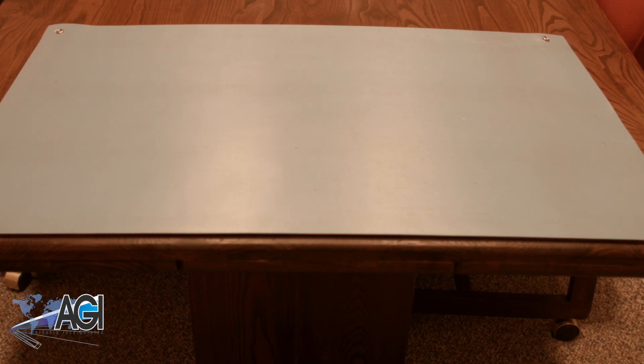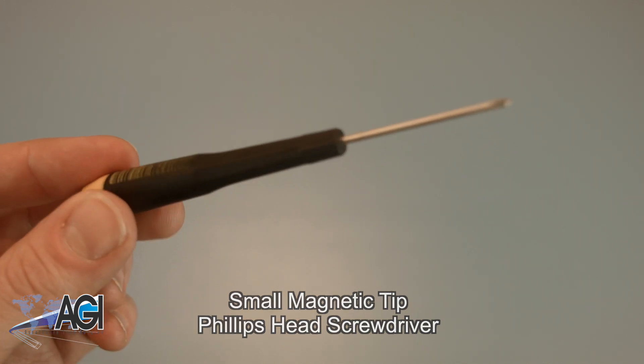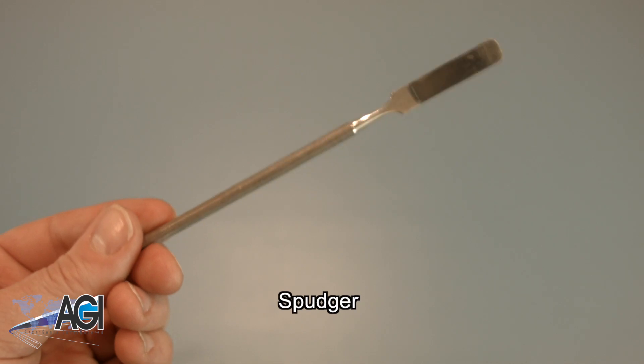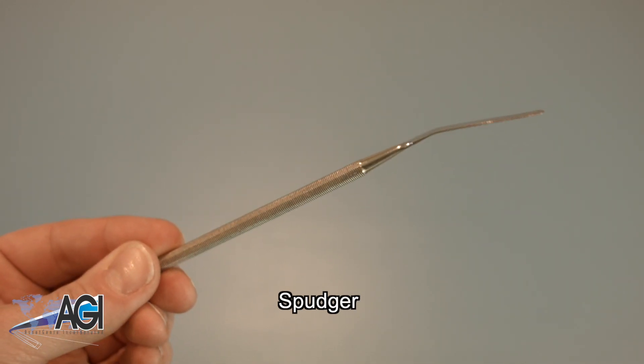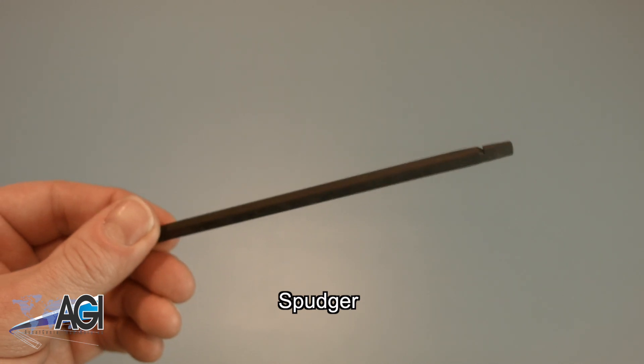First, you will need a few tools. It is recommended that you use an anti-static mat to avoid electrostatic discharge, which may damage electronic parts. You will need a small magnetic tip Phillips head screwdriver. You'll also want to have a spudger handy as it will be useful in the replacement process. You can use metal or plastic, whichever you prefer.